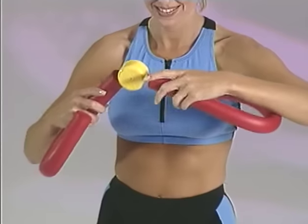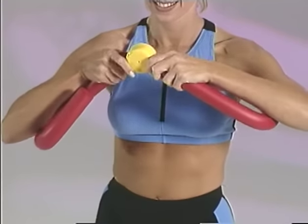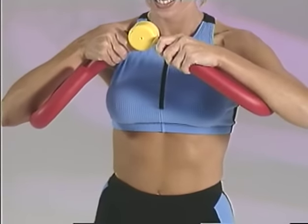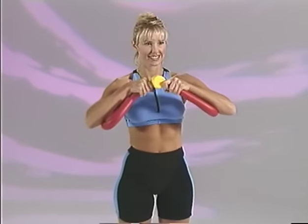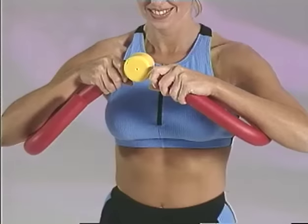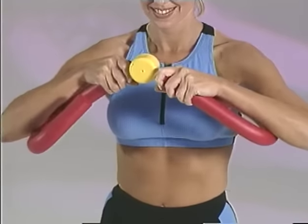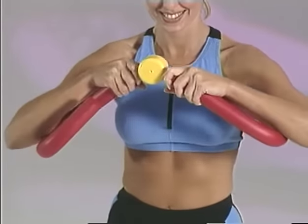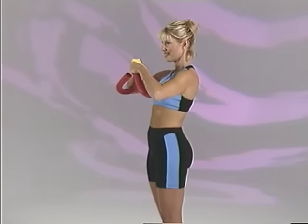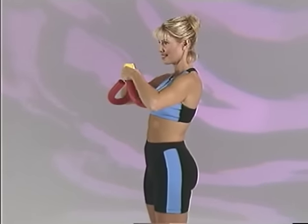Hold the Thighmaster Gold with the yellow cap facing upward toward the chin and the handles pointed downward toward the floor. Place your hands below the cap with your forearms resting against the handles. Now squeeze the handles in with your elbows. For maximum benefit, try to bring your elbows together as close as possible. For even greater intensity, raise your forearms to shoulder height so that they are parallel to the floor.